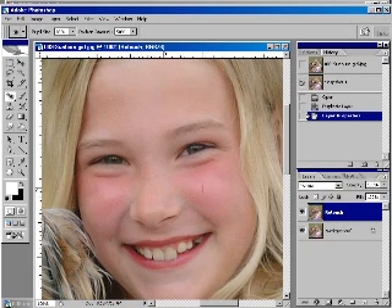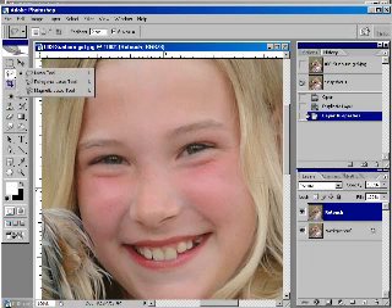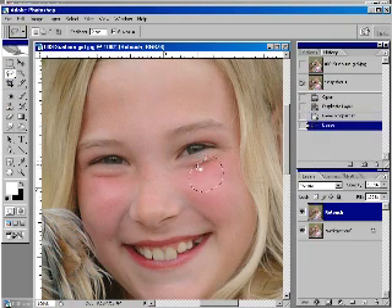The problem with sunburns is that it's uneven. There's a little bit of burn up here, lots of burn here, a little burn here — it's not even at all, so we're going to have to paint this on. What we need to do is determine the adjustment needed for the darkest part of the sunburn. So I'm just going to go to the lasso tool and circle a little spot that's the worst red on her face.